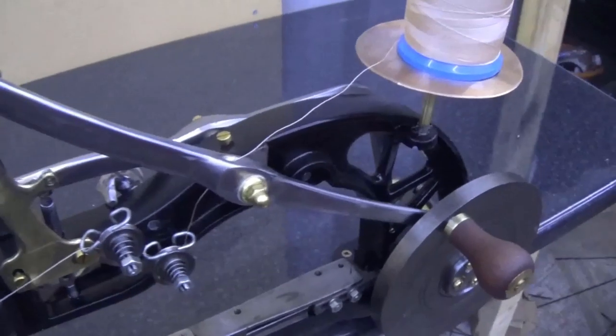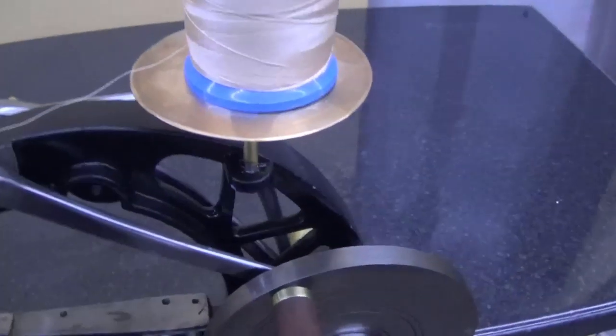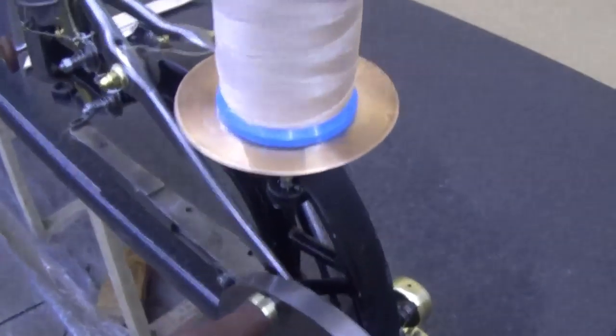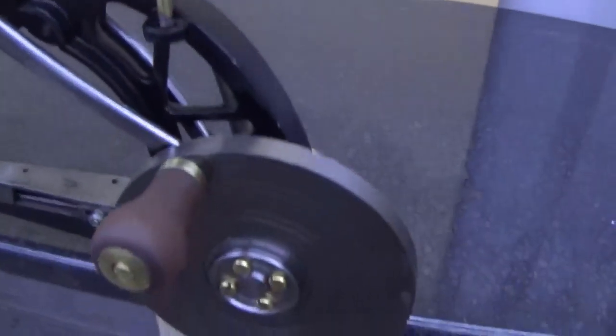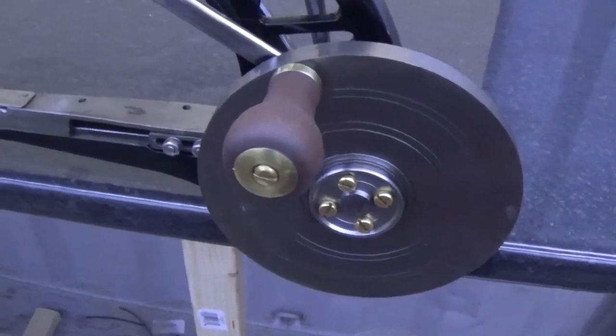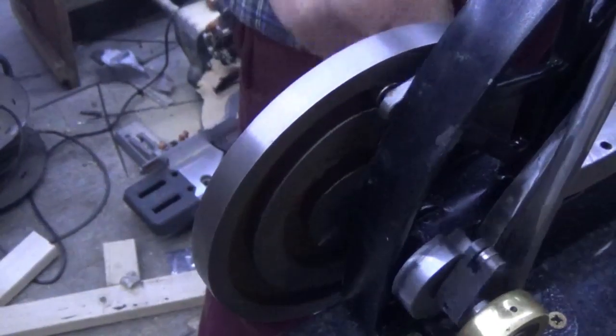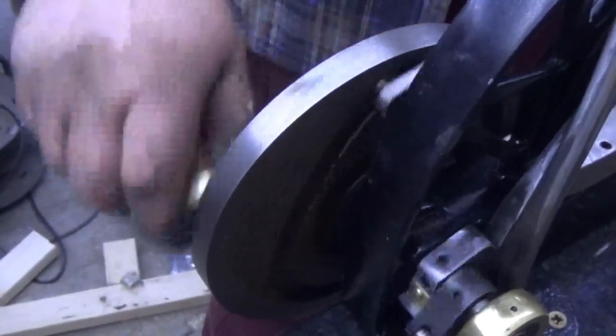Having got everything back together, turning the machine now requires much less effort. It feels less shaky and I'm certain it will last a lot longer than it would have done if I hadn't modified it. Removing the iron bearing also means less oil is required and less black dirt is produced.